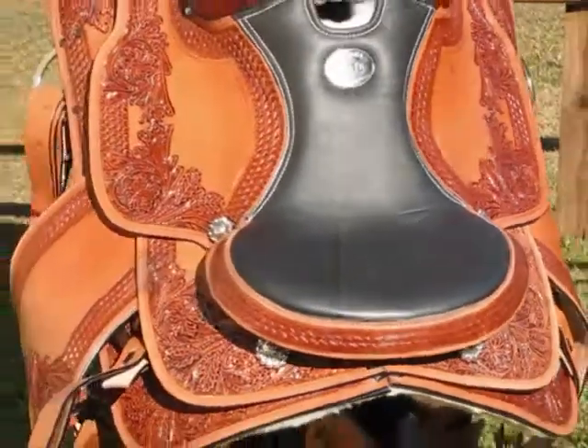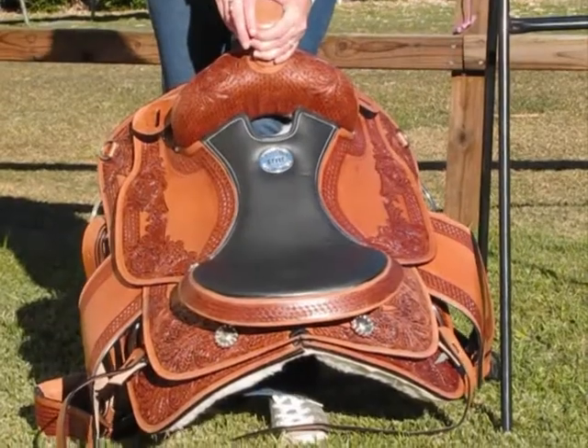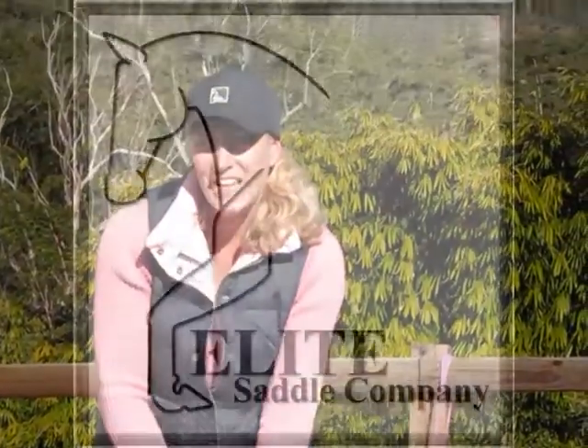This is a lovely saddle to ride in. I know you'll love this saddle if you buy it. It's very comfortable and it looks fantastic on your horse. Thanks for having a look at our video.